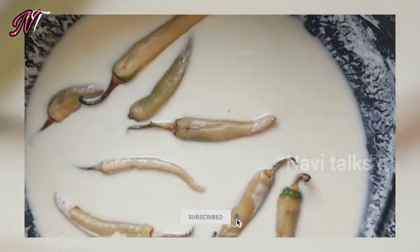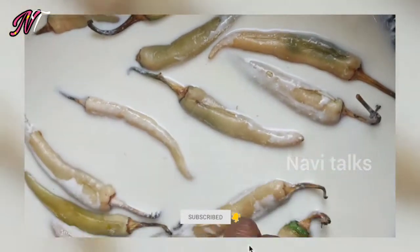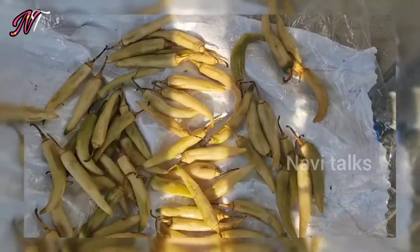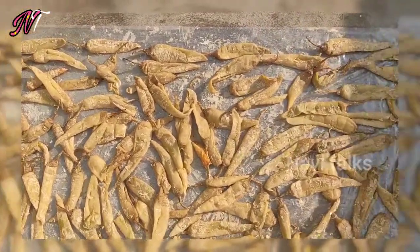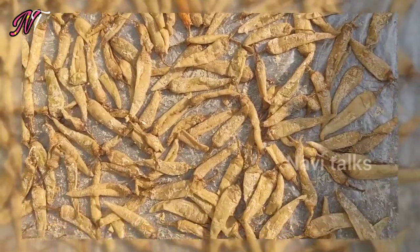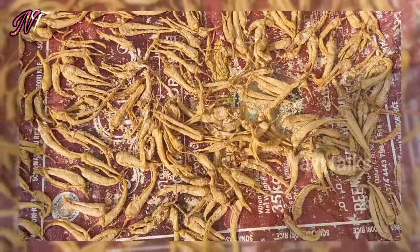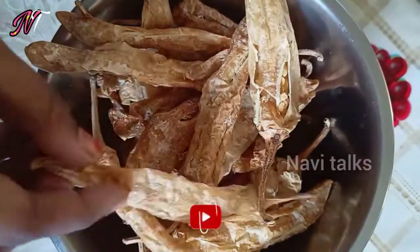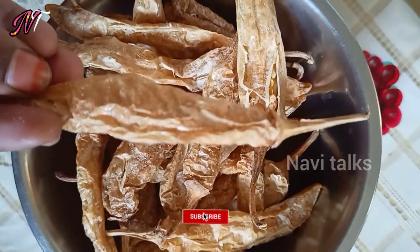We will leave it for a few days. After the final day, it will be very tasty.